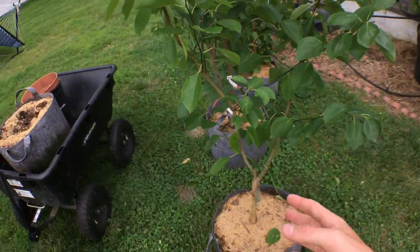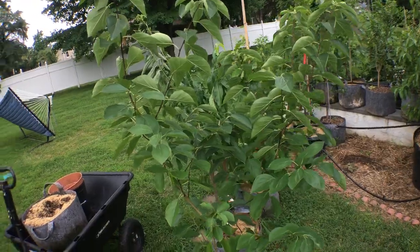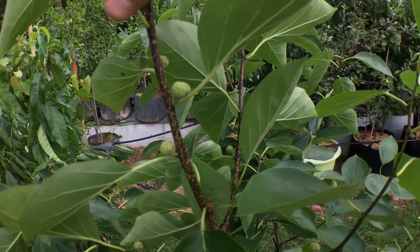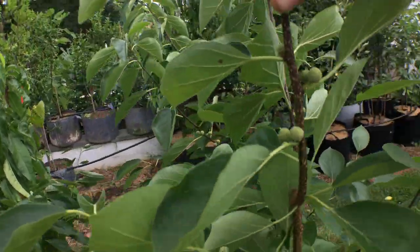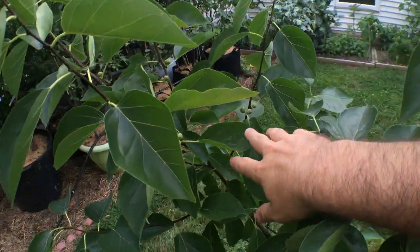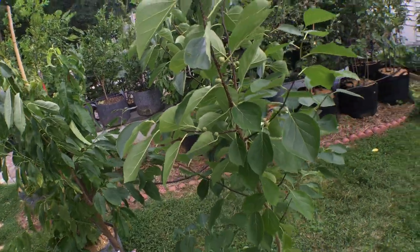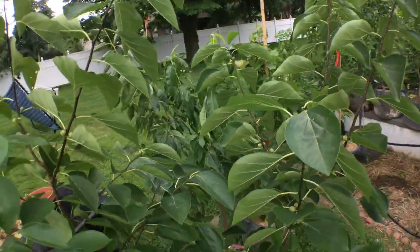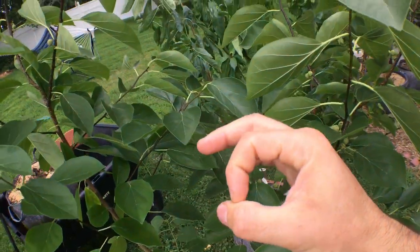I'm hoping that because it's in a container it can maybe fruit easier than it would in the ground, as most people have trouble doing so. The fruits on here have been at this size — about the size of a chickpea — for quite some time, and I'm not really happy about it. This isn't a good sign. Last year they did a similar thing and shortly after this period they'll either drop off or hang on, start swelling larger, and maybe even start getting soft. These are supposed to be about the size of a quarter or larger.